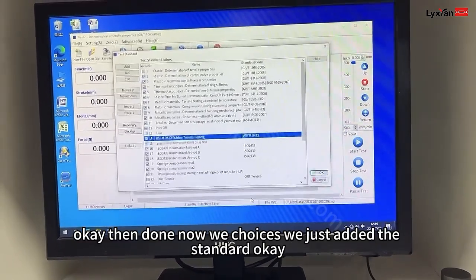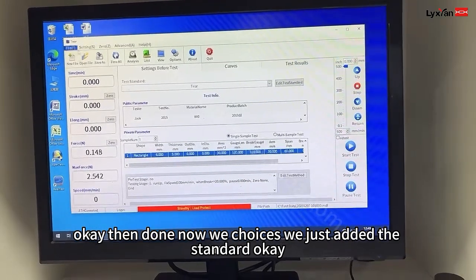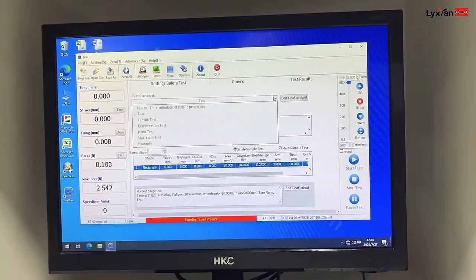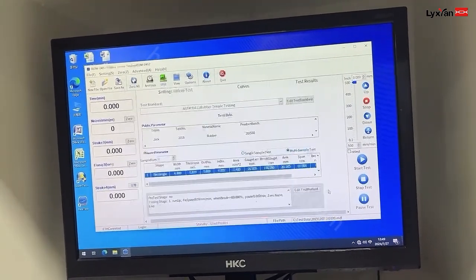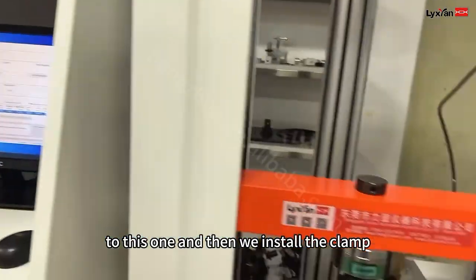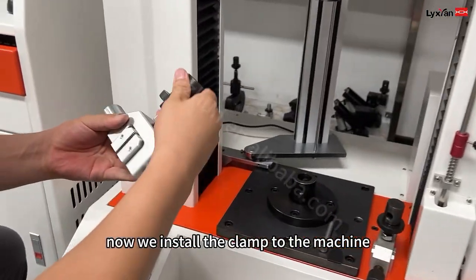Land down. Now we choose this — we just edit the standard. And then we install the drive. Now we install the drive on the machine.